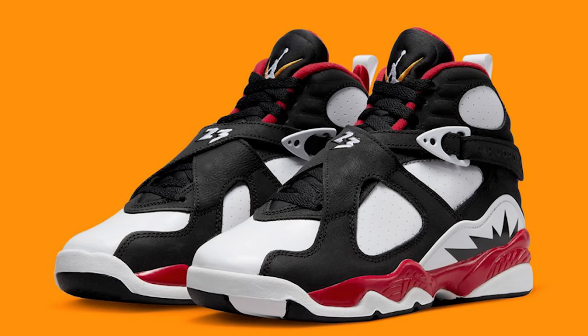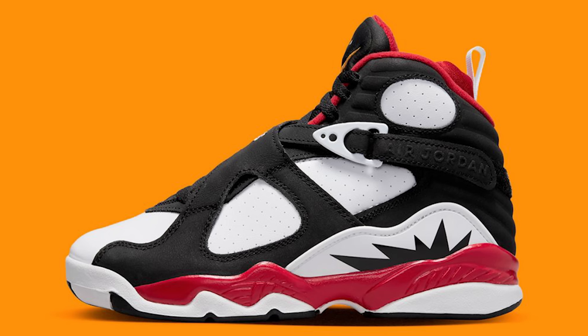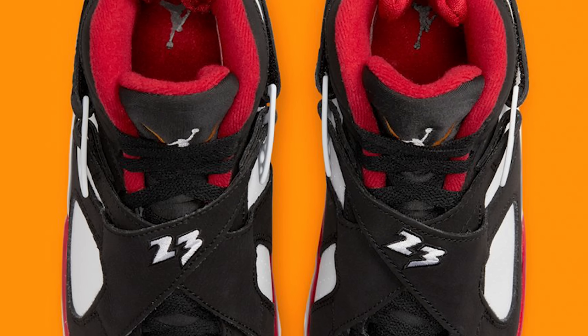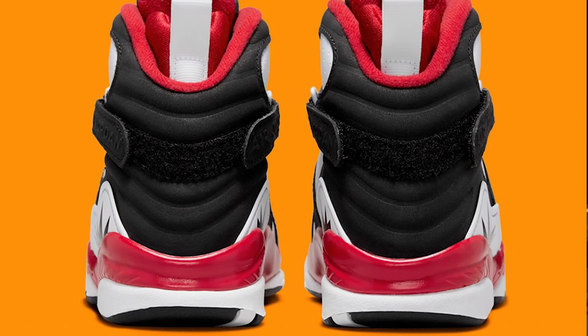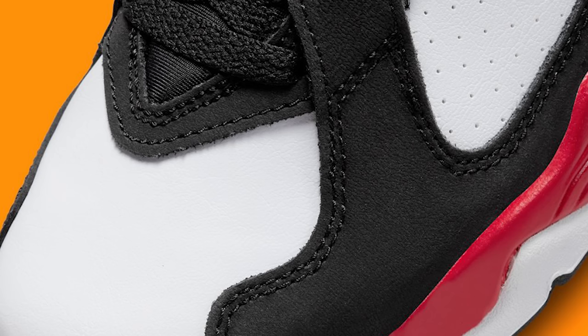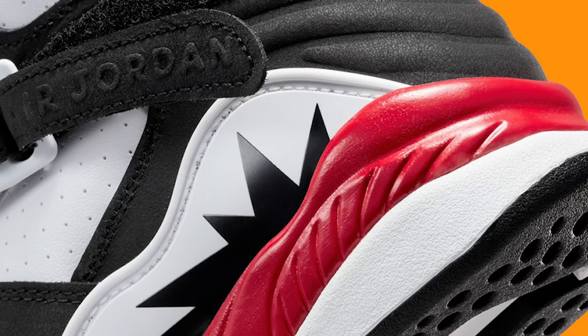Following that release we have the Air Jordan 8 Paprika. I think these are extremely dope — I don't think they're going to sell out or be too hard to get, but whoever gets these is going to be excited. They look like some type of PE or crazy collaboration that never got a name. For me I'm definitely going to go after these — I like Jordan 8s and I think this colorway is really dope, especially with the red accents and the tabs on the back.